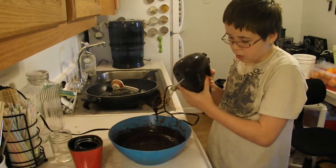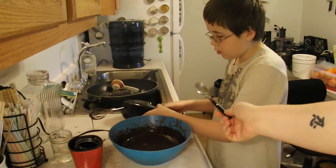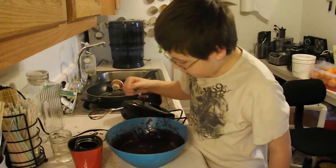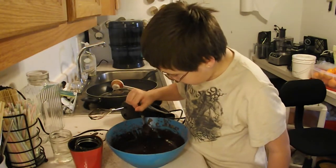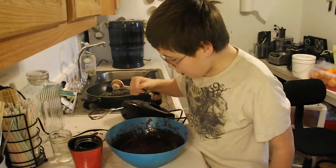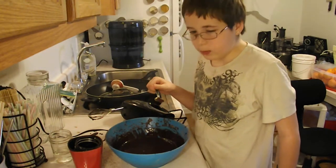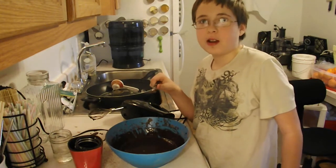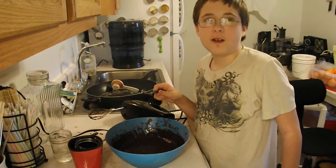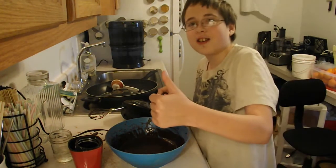So I'm going to have my taste tester here try his chocolate sauce and tell me what he thinks. Whoa, don't give it that much, buddy — you don't need that much chocolate. It's awesome. Amazing. It's really awesome. I love it. Five stars. Thumbs up.